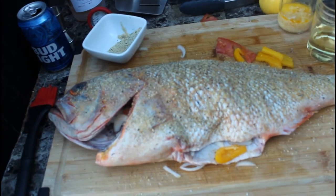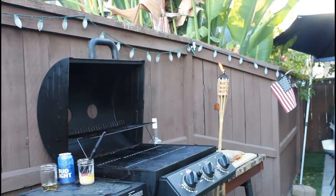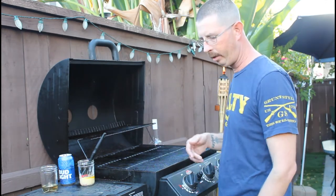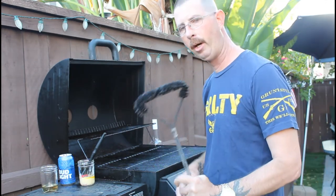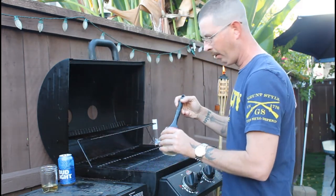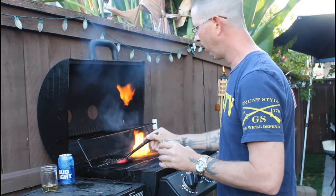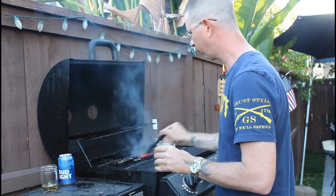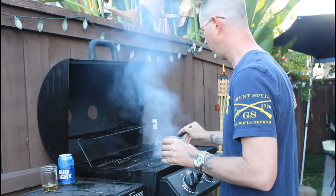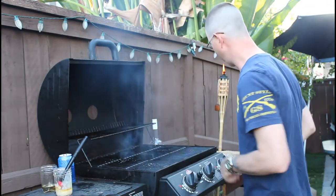I'm gonna flip this guy over and do the same thing on the other side. Get the grill preheating and we'll continue on — it's gonna be amazing. The grill is heated up. I went ahead and put some oil on it and used my brush to clean it off. Now I'm gonna take our garlic and butter blend and throw it on the grill — it's gonna flame up but it goes out pretty quick. Just want to do a quick little coat to help prevent the fish from sticking, and it also gives off a great smell.